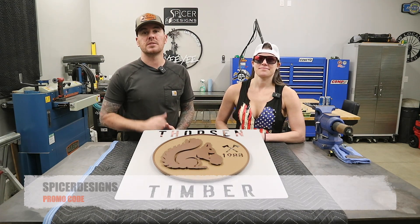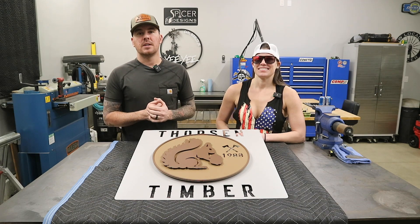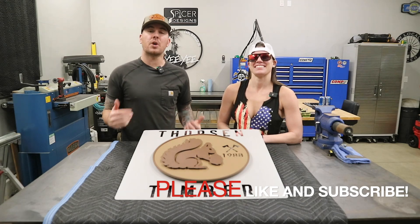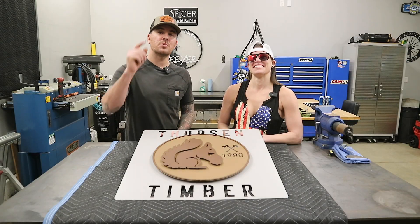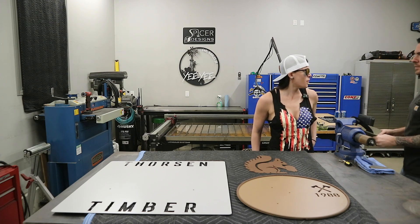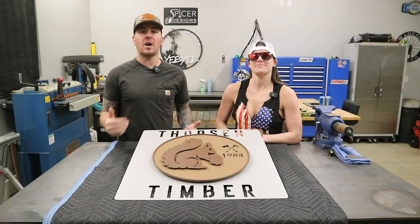Use that promo code — it'll save you a hundred bucks. If you're feeling generous today and you want to bring joy to someone's life, just go ahead and hit that like button down below. It'll make us happy. Don't forget to subscribe. Thanks for watching. See you in the next one.